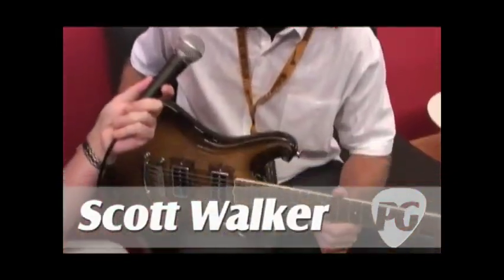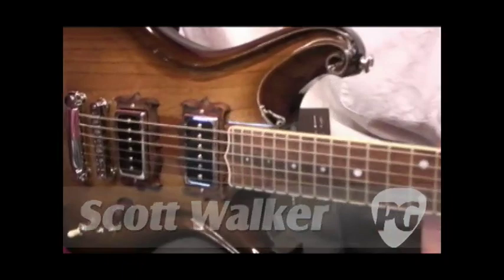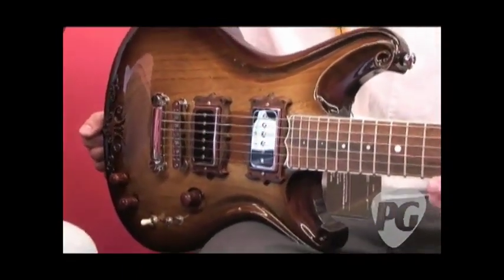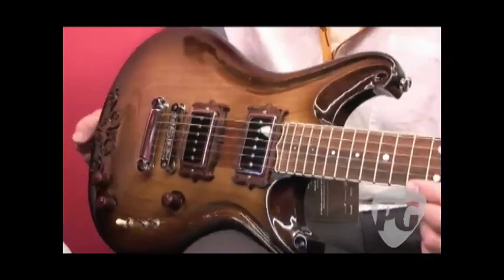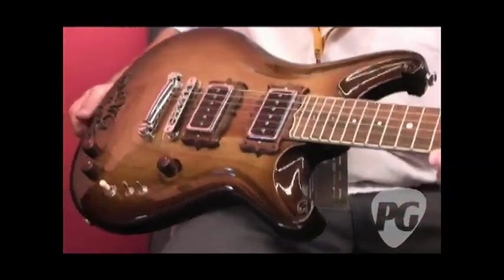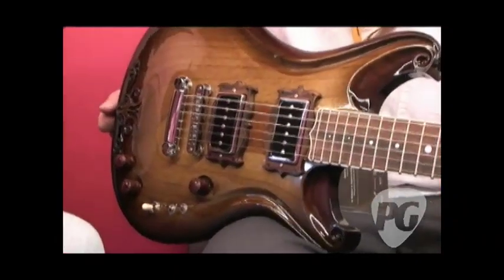Sure. Well, I live in Santa Cruz, California, and basically I worked at Santa Cruz Guitar Company for years, and they've inspired me to create my own electric guitars. And this one's kind of in tribute to Santa Cruz and guitars.